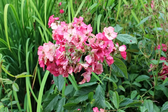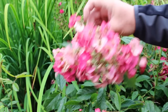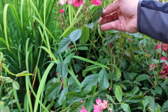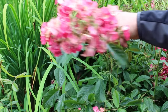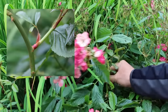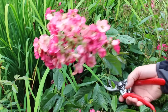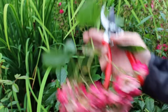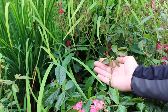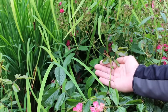Deadheading a cluster flowering rose is just about the same. You can see here I'm treating this whole flower head as if it's one flower. I just follow it back to where it all joins the main stem, then count down until I see a five-leaflet leaf — or better yet, in this case the rose has already decided to shoot, so I'm going to prune directly above that brand new shoot. The whole flower head goes away, and I have this new growth ready to come up and bring new flowers, without the rose's energy being focused on ripening all of those rose hips.